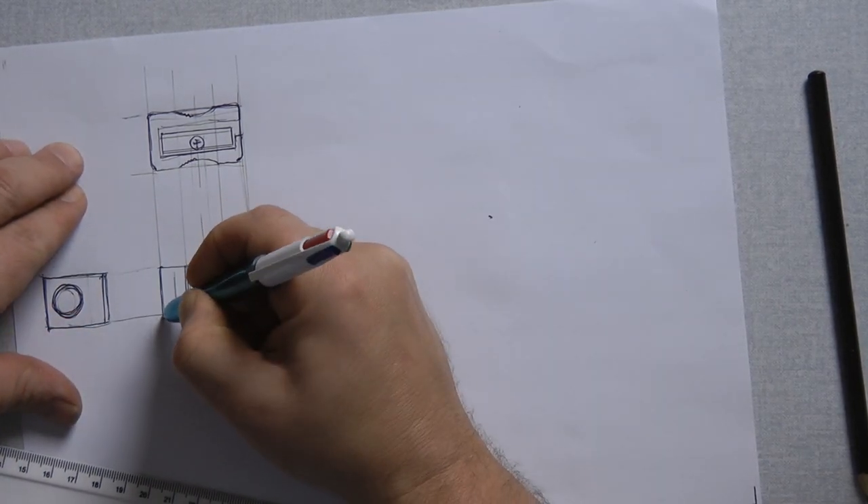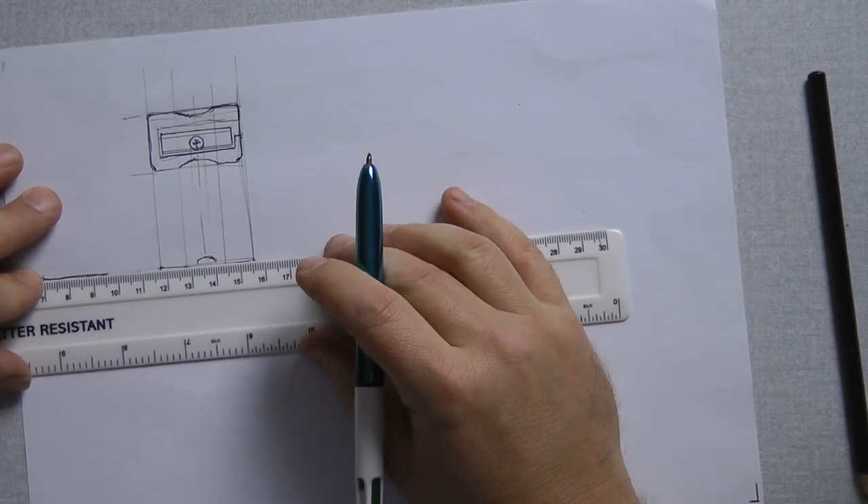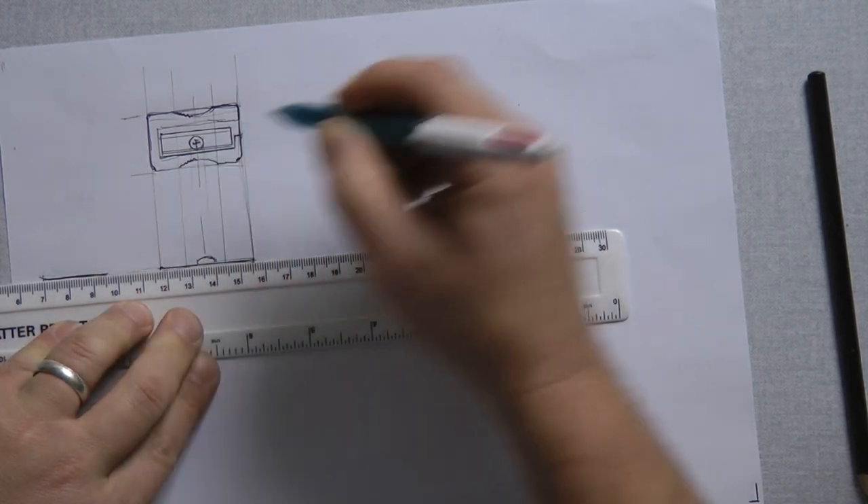So front elevation, plan view, front elevation, side elevation — that would be the rear, that would be the underside. Now I'm going to just darken those outside edges by going over them again. This is where with your ruler you could potentially really clean that up if you wanted to.